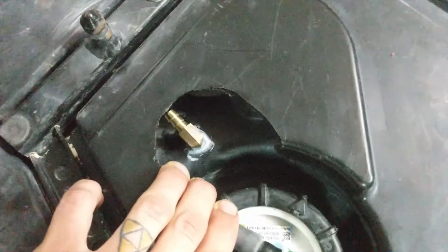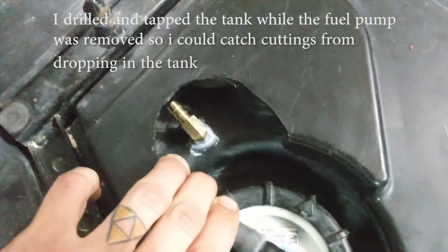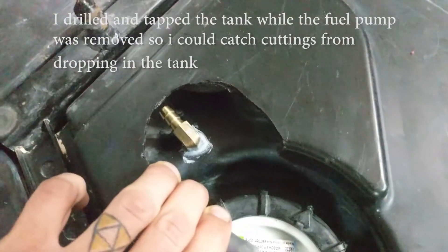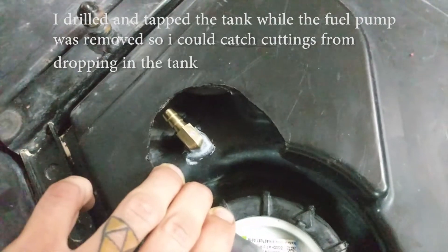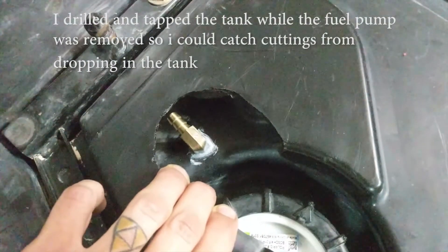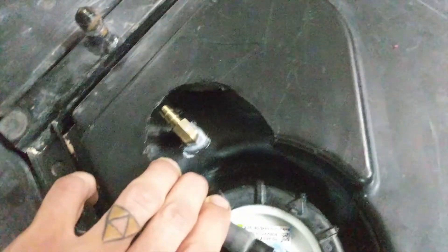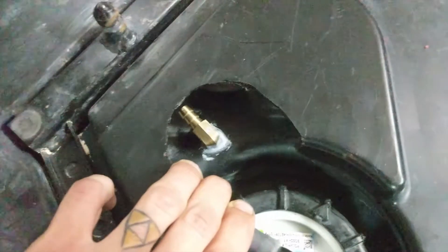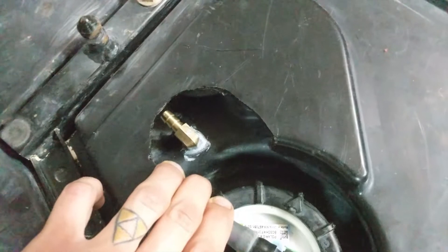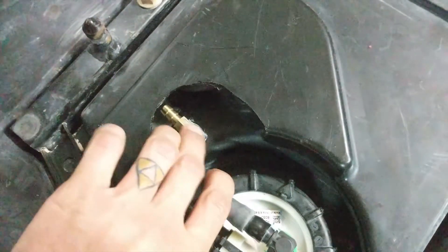With all that out of the way, we can go ahead and drill the top of the tank with a Q-size drill bit. The closest fractional size is 21-64ths, which might be a hair smaller, but I think it works. And then a quarter-inch NPT tap. You only run the tap about halfway in because of the taper on the tap — that way you don't widen the hole too much. The tighter you leave that, the better off you're going to be when you thread this in.